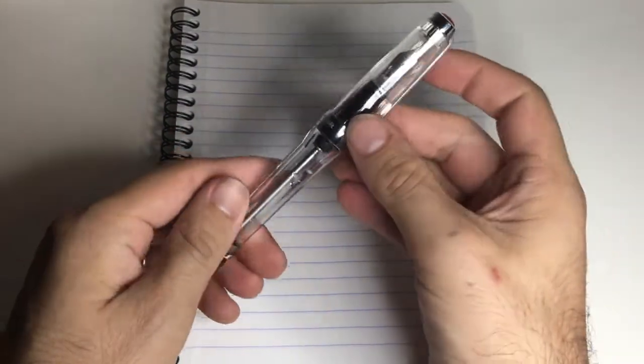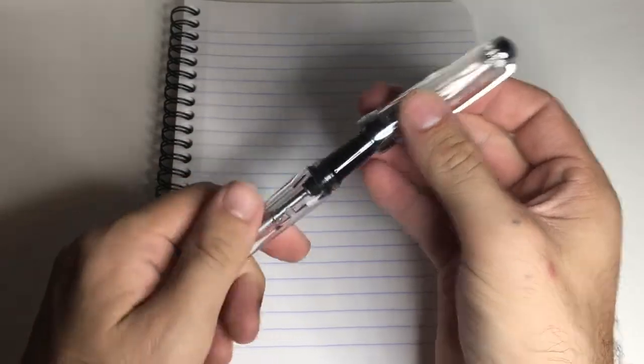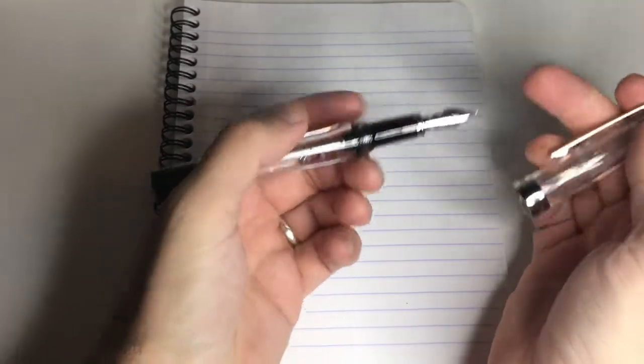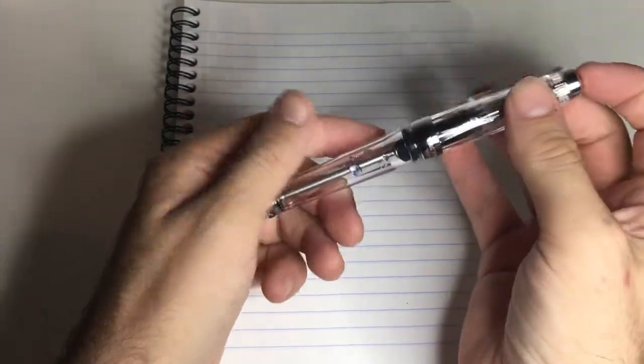I'd start with what is my main pen when I travel, and that has become the TWSBI VAC 700R. This is a really wonderful pen — it's got a great nib on it, it's a great size, and it's not overly expensive. It's a little more than a couple of the other TWSBI models, but nothing out of the normal.